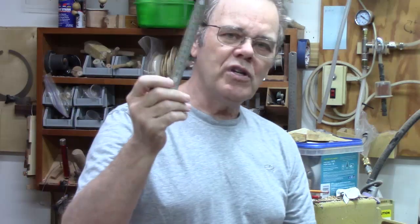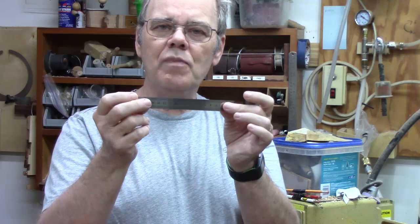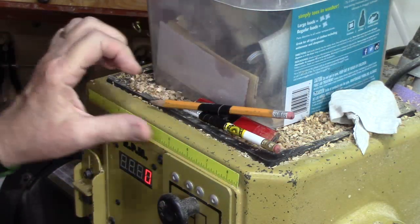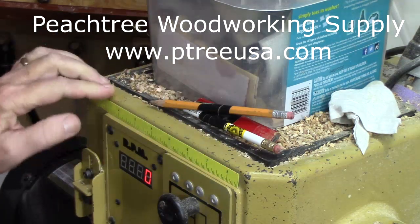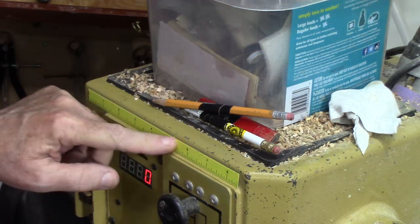Now the thing I want to show you is that if you put a couple of rare earth magnets on it, you can just stick it in a permanent or semi-permanent place on your lathe. Let me show you how handy that is. I've got this little flexible strip that I got from Petrie Woodworking in a goodie bag — they sponsor Gwinnett Woodworkers and we wound up with these little goodie bags with some things in it.